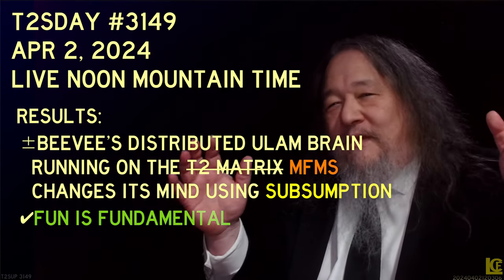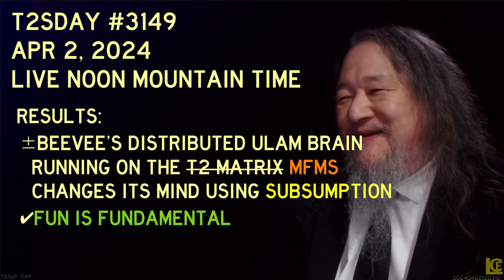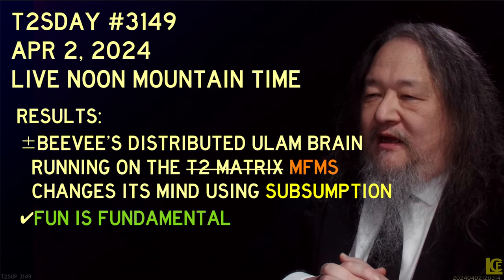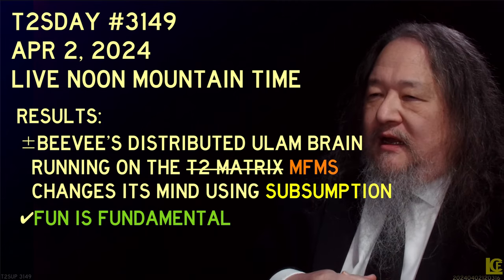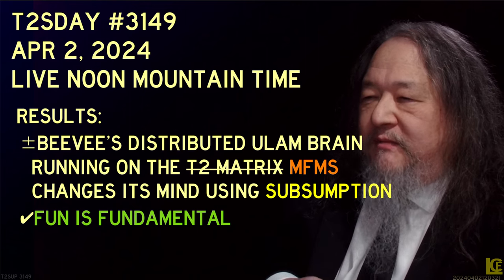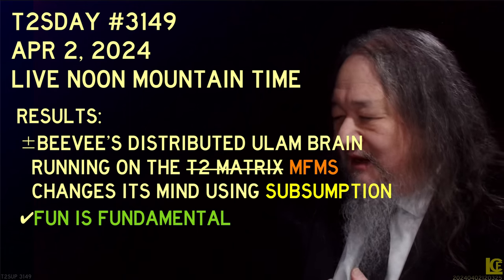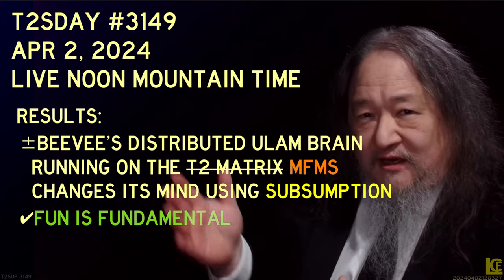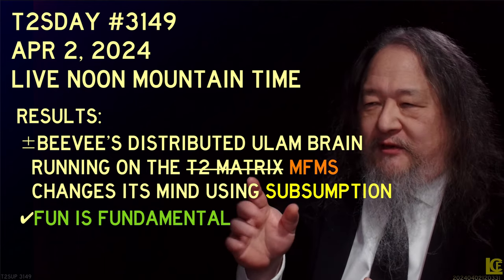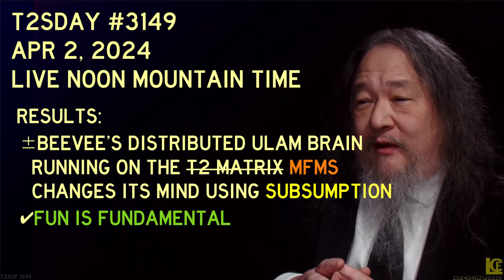We will have part two of BV's adventure later in this episode. Here's what we were supposed to have done for today — mixed bag as usual. BV's distributed Ulan brain running on the T2 matrix, changing its mind using subsumption. Number one, it's still not on the T2 matrix — it's running on MFMS, the simulator. I'll talk a little bit about a couple other asterisks that come up there.